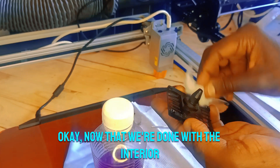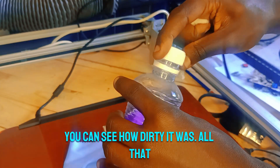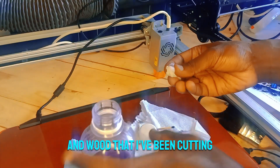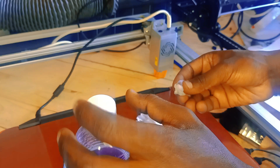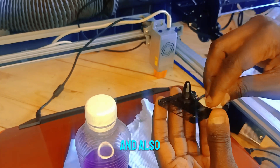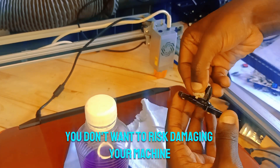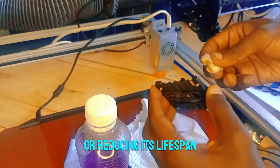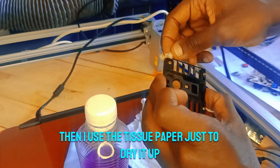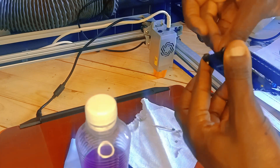Now that we're done with the interior, we can start cleaning the exterior of the safety cover. You can see how dirty it was — all that dirt is coming from the many papers and wood I've been cutting. Take your time, wipe the safety cover, and make sure you don't touch the lens with your hand or pour any liquid on the lens glass — you don't want to risk damaging your machine. Then use tissue paper to dry it up before fixing it back to the laser head.